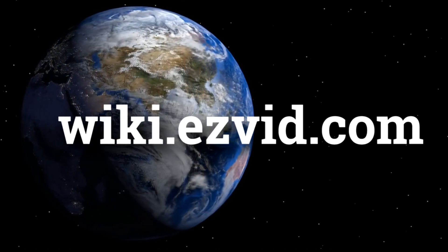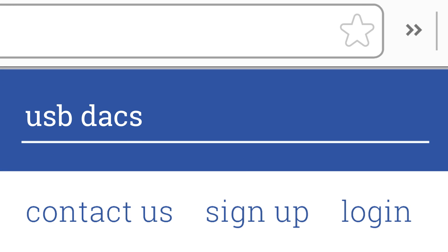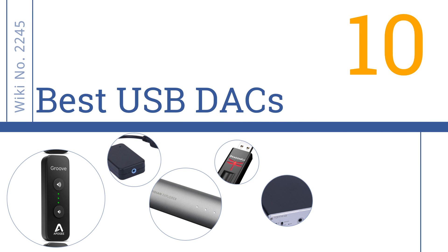wiki.easyvid.com — search EasyVid Wiki before you decide. EasyVid presents the 10 best USB DACs. Let's get started with the list.